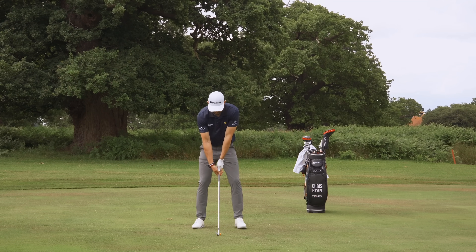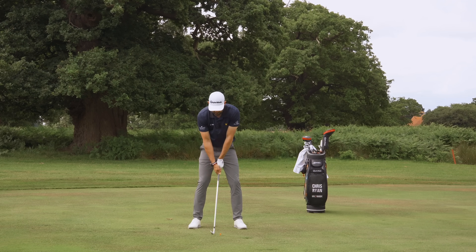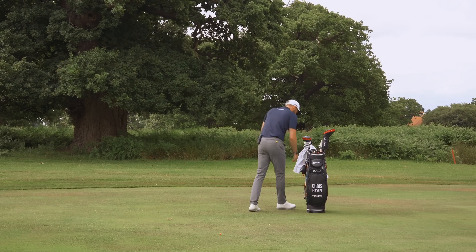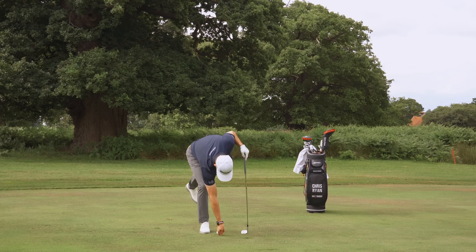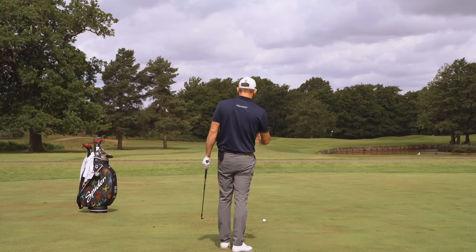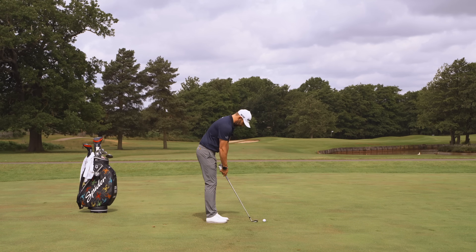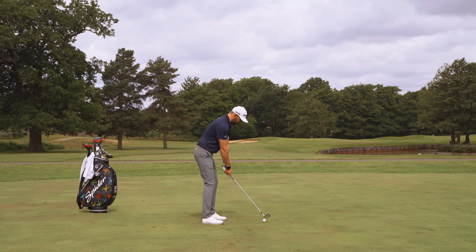There are a few elements to this drill and I'd advise you go through those steps in order — it really helps you get a better understanding of what's actually happening. Then when you're ready, go ahead and hit a full shot. There's a little wind off the left, so I'm going to aim left of that flag. I'm really going to feel like I start my swing by shifting that pressure into the trail side.